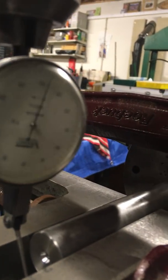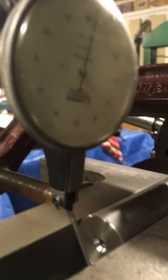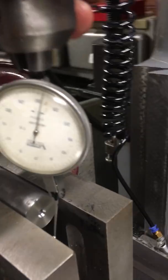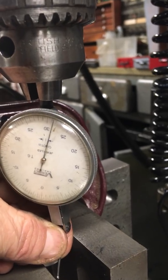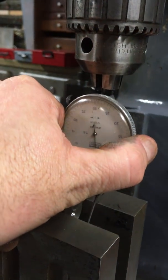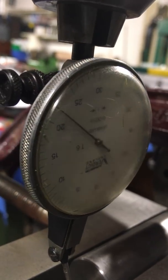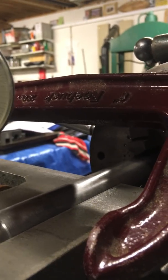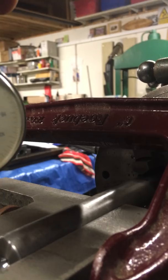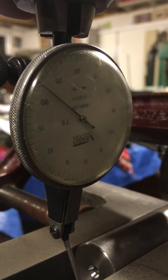It's not even registering there, so I move it over what I consider to be half the error. Still not registering there - still registering just there, so I bring the clock out just a fraction more, touch it onto there. That's now reading approximately zero. Going around to the opposite side, it's now reading plus twenty, twenty-two thou.